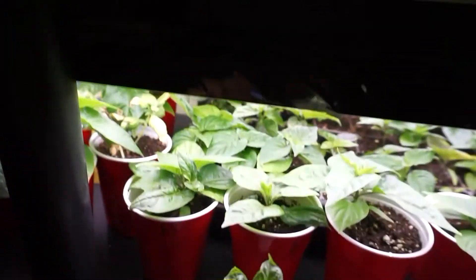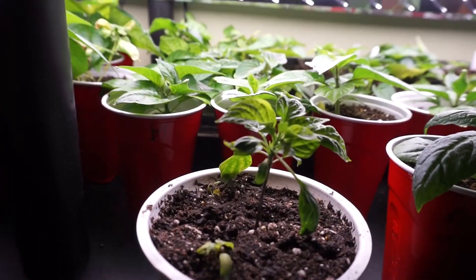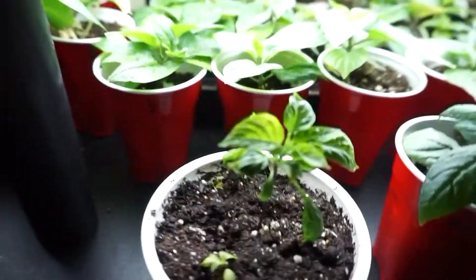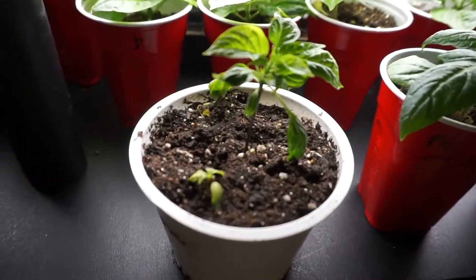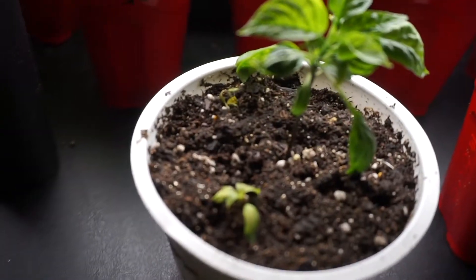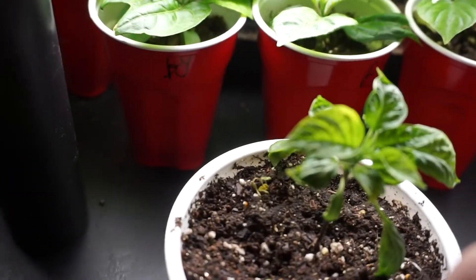Now look here — these are my Galapagos peppers. That's why — Darwin Effect, Galapagos peppers! This one here is pretty much all the way dead. This guy here is dead as well.